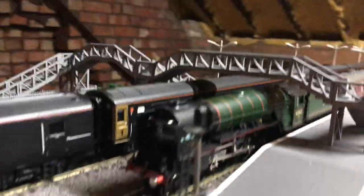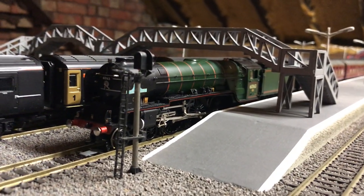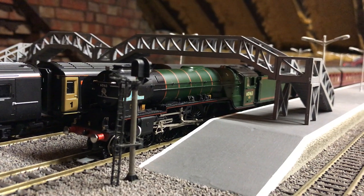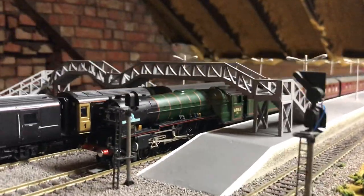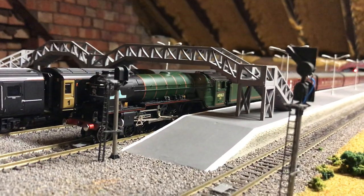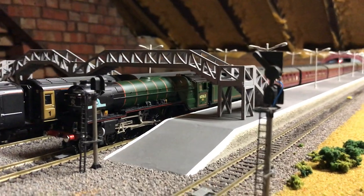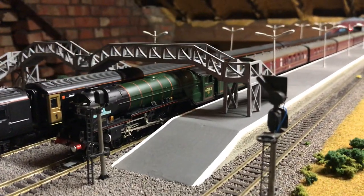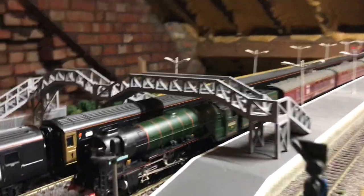I would highly recommend this locomotive. I got this from a local model shop at a very good price. For my ratings — I'm starting a new rating series for my reviews — performance is a definite 10 out of 10 because she runs so smoothly at both slow and high speeds. Detail is a definite 10 out of 10 as well; the detail on this is absolutely incredible. Everything else is a straight 10 out of 10.